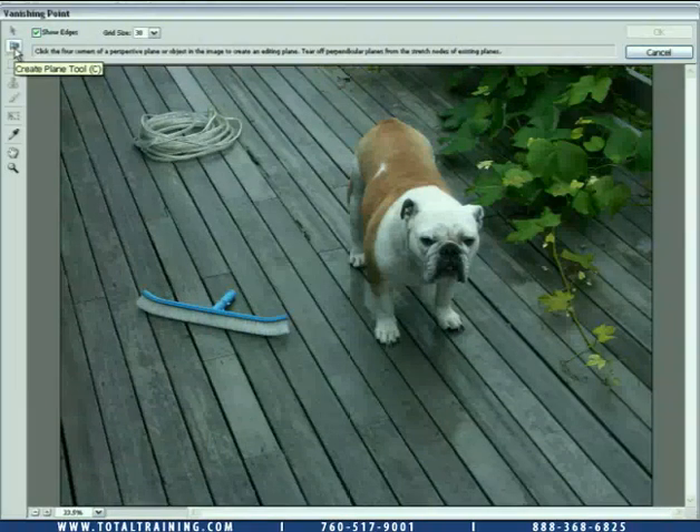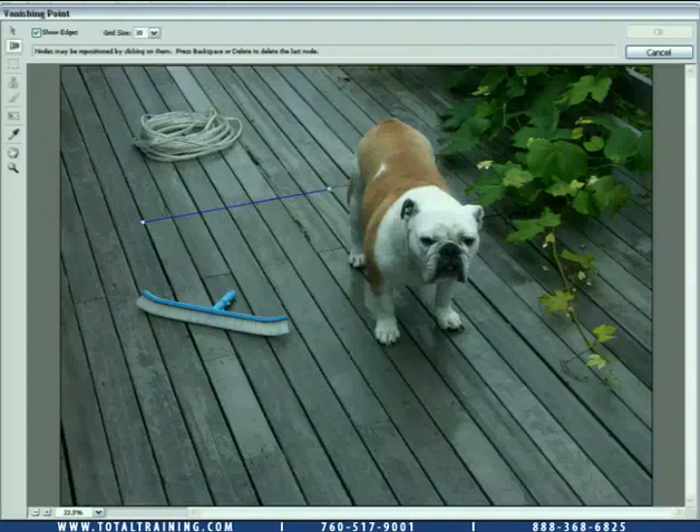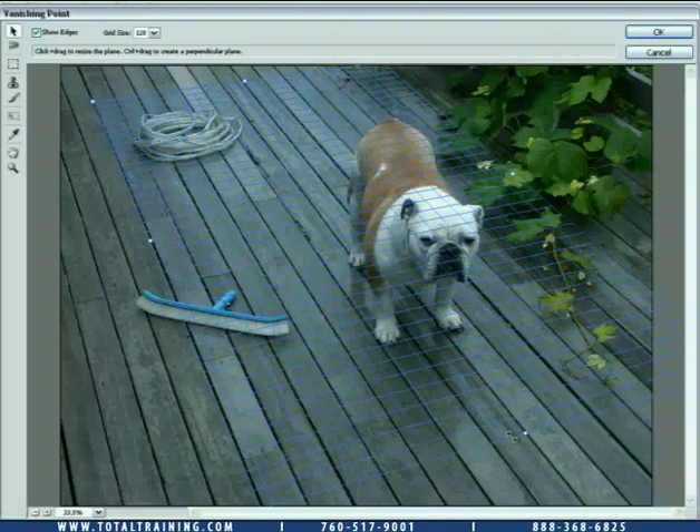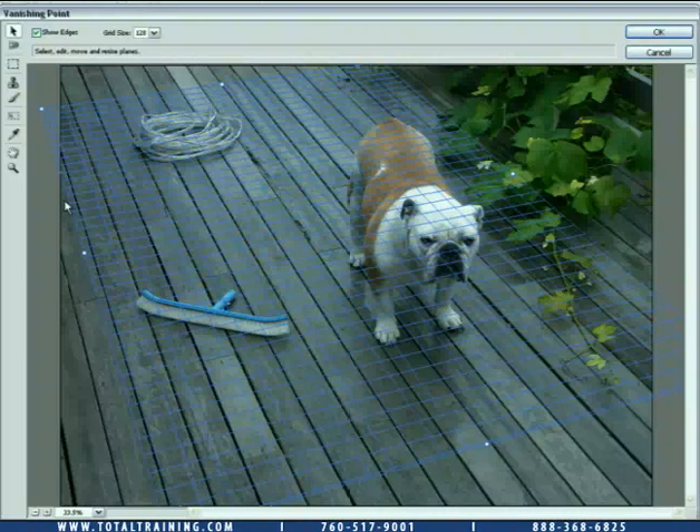I've got my Create Plane tool here, and that's selected by default. I'm just going to click at portions that make sense here — I'm going to click along these boards, as that's the perspective I want to match. I'll click to set one point, another point, then down here to set a third point, and finally the fourth point. It's just a four-point draw to create a rectangle in perspective. Then I'm going to scale that rectangle by dragging the side handles — not the corner handles, because dragging the corner handles changes the angle of the perspective grid. This keeps everything nice and aligned with these boards.